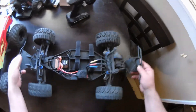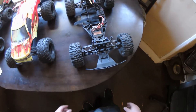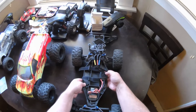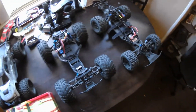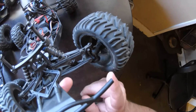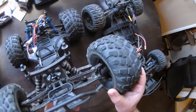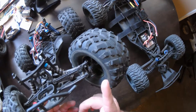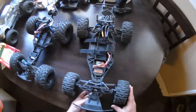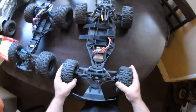They share transmissions, A-arms, shock towers, and shocks, although the shocks are tuned differently for this short course setup than for a monster truck setup. The difference is this one has longer axles with hex extensions — the hexes are about a quarter inch longer. This one has shorter axles and normal size hexes. This one has longer axles and longer hexes for a wider stance.